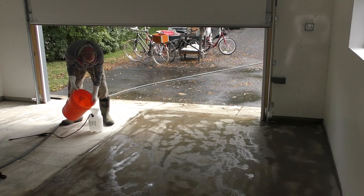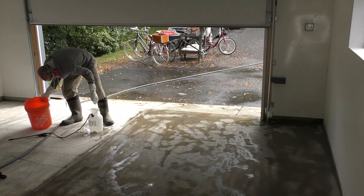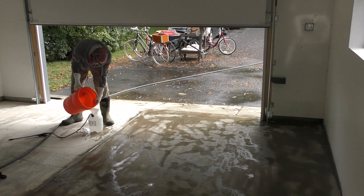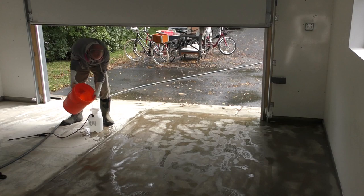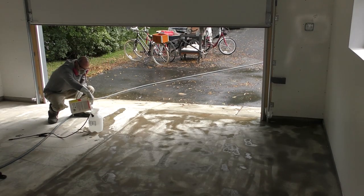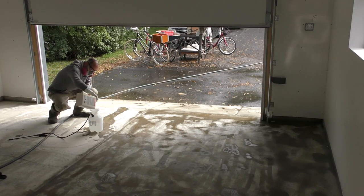Remember, the full gallon marking on the sprayer is not at the top, so don't overfill and spill it over. Also, in bold print on the instructions it says: always add water first, then acid — not the other way around. Always add the acid into the water, because you can cause a violent fizzing reaction when water starts to pour into full-strength acid.